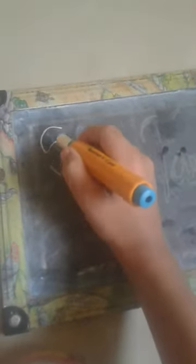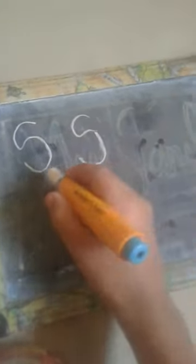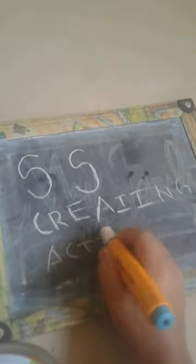I will write my channel's name. It's too smooth for writing! You can get it near the store or near a stationery shop.